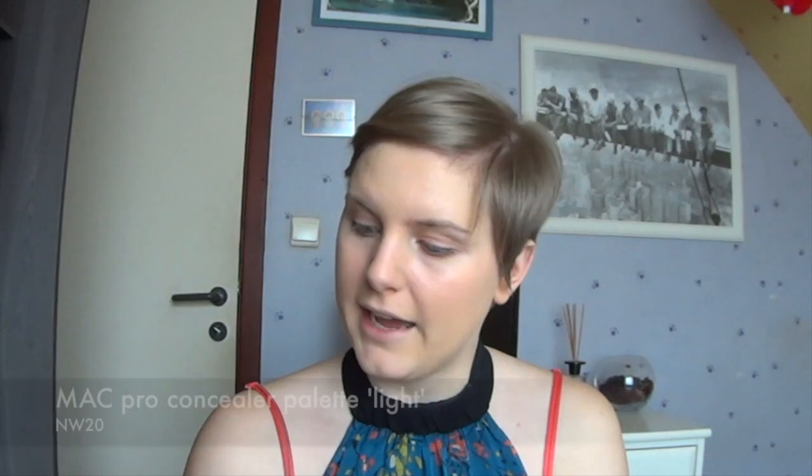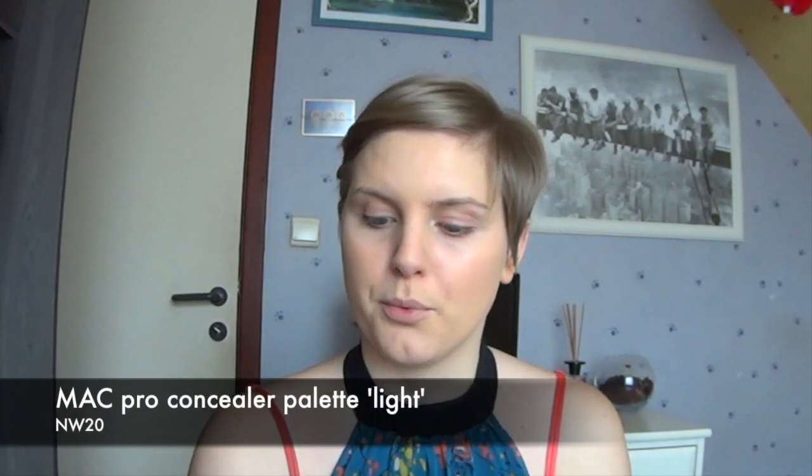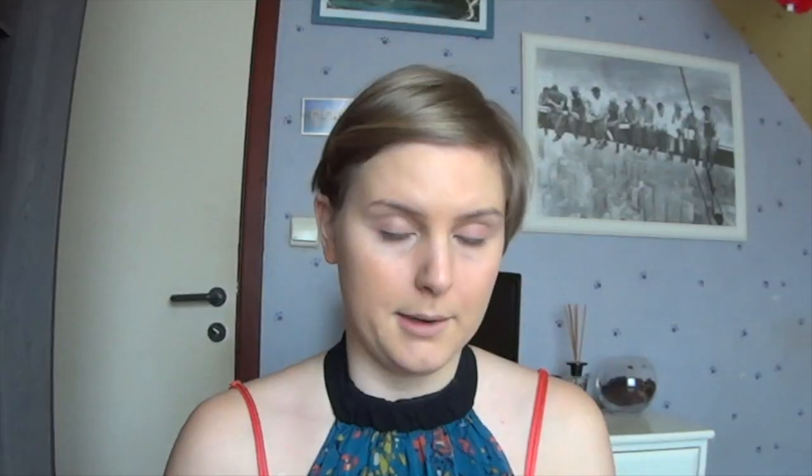Then I'm going to apply my concealer. I always use the NW20 of the Pro Concealer Light. And I'm using my brush of Boosie Brush — it's a concealer brush. Apply it in a triangle shape under your eyes. The next step is blending it out with your beauty blender, or in my case a sponge of Real Techniques. Make sure it's wet — it needs to be wet.